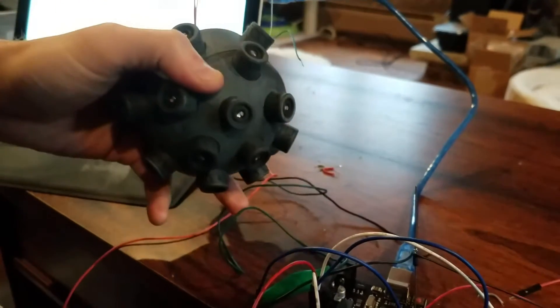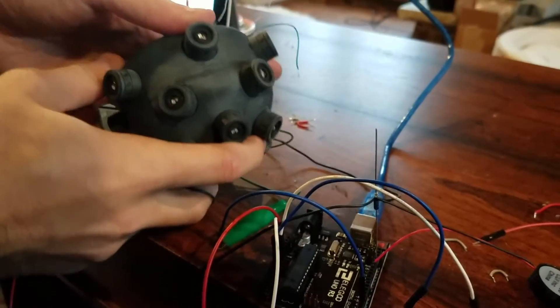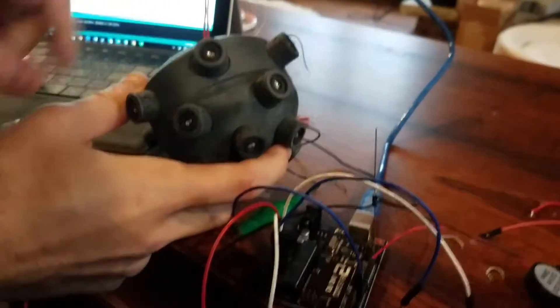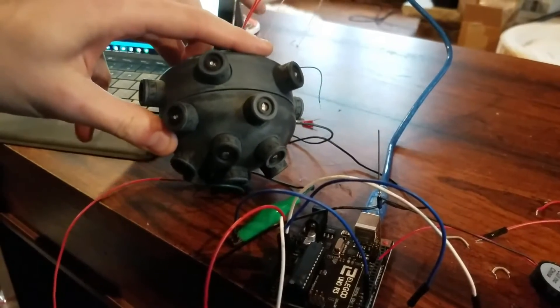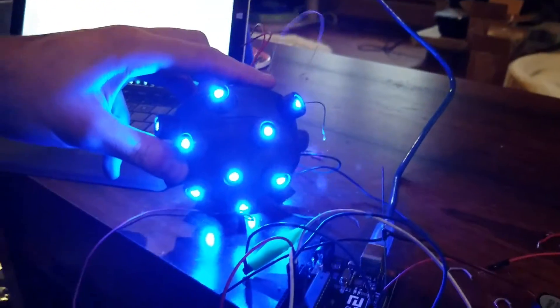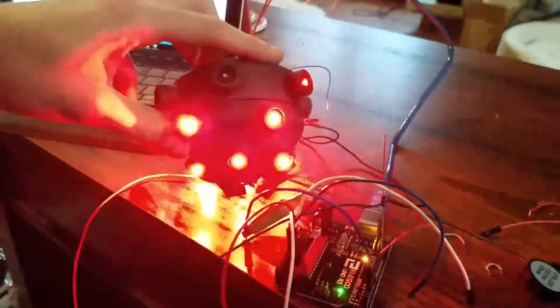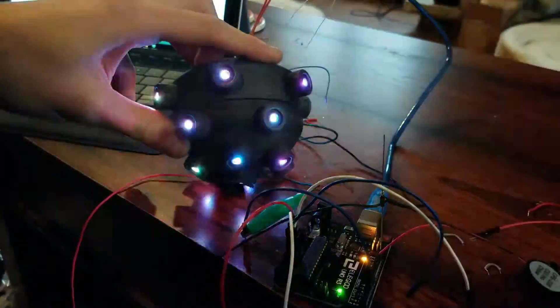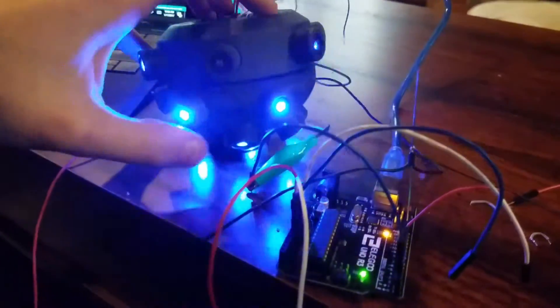Let's just plug this in so you can see kind of what it looks like lit up. It's going to do the explosion animation first — that's just because the button to hold down the explosion is shorted right now. In the actual finished product, it'll be the reverse of that. And then it goes into its static kind of glowy animation.